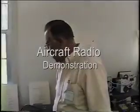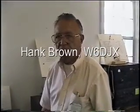Hello, this is the description of the aircraft set on display at MRCG 2001, Camp San Luis Obispo.